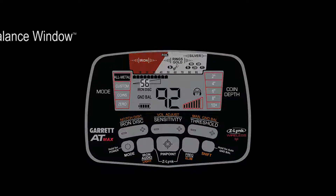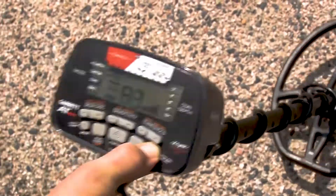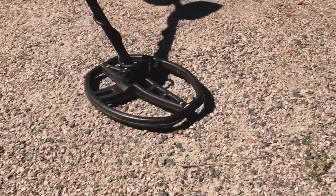Garrett's exclusive automated ground balance window feature simultaneously ground balances to a range of values to overcome localized ground variations, smooth detector audio, and allow you to hear faint targets.